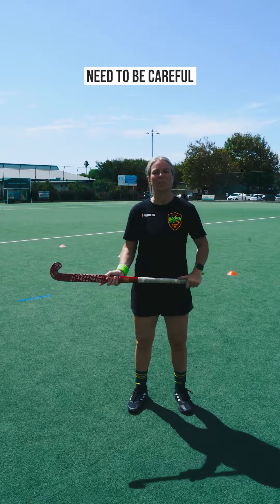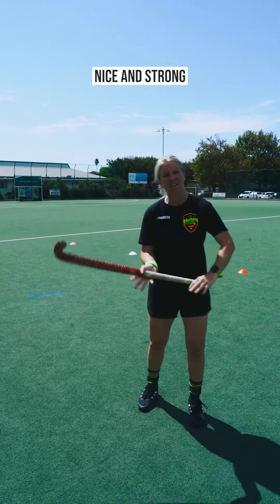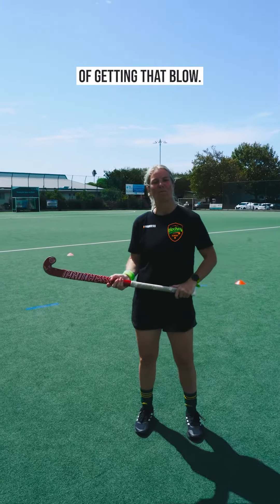When it comes to tackling, you do need to be careful and stay on the good side of the umpire. When you're going in for tackles, make sure you have two hands on the stick, nice and strong, so that you've got more chance of winning that ball.